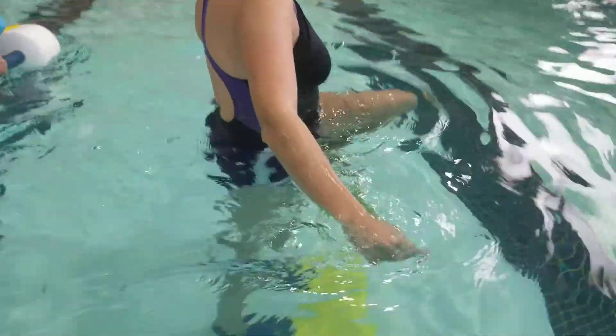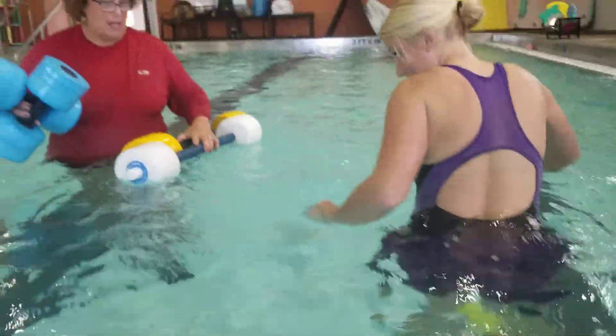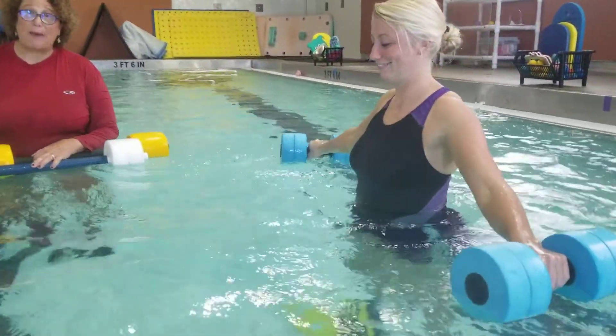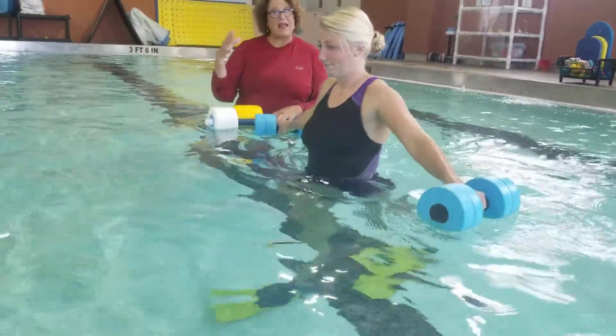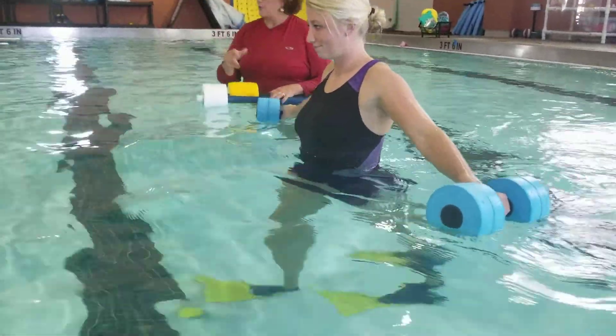Now if she was having difficulty, then what I would do — go ahead and turn around, just flip around — I would give her some dumbbells to kind of help with the balance. That kind of calmed her down a little bit. It's actually a lot better; she feels a little bit more stable.